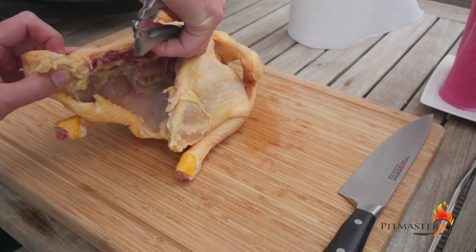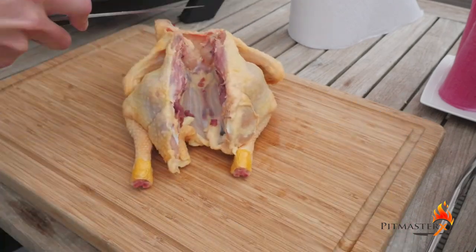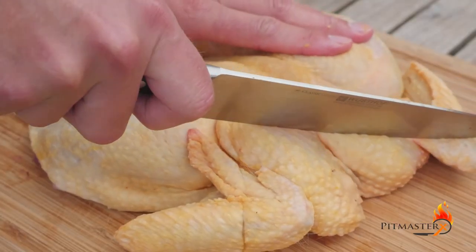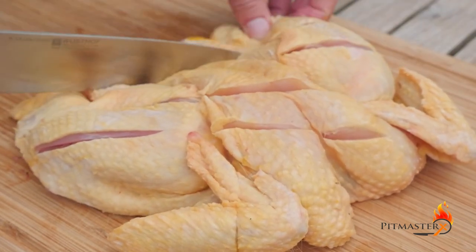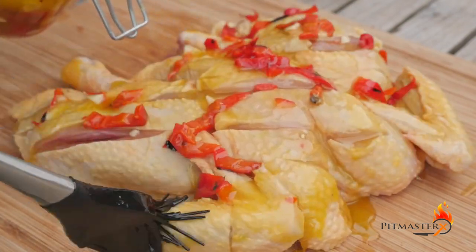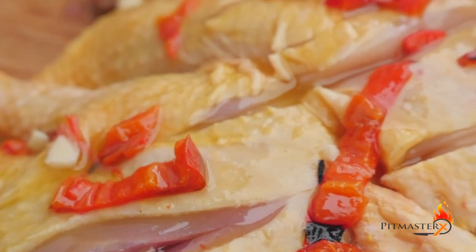We're going to take out the backbone of the chicken and then flatten the chicken out. Carve the chicken — this will increase the surface of the chicken. Brush on that piri-piri sauce and set it aside for six hours in the fridge. You can do this for instance in the morning before you start barbecuing.